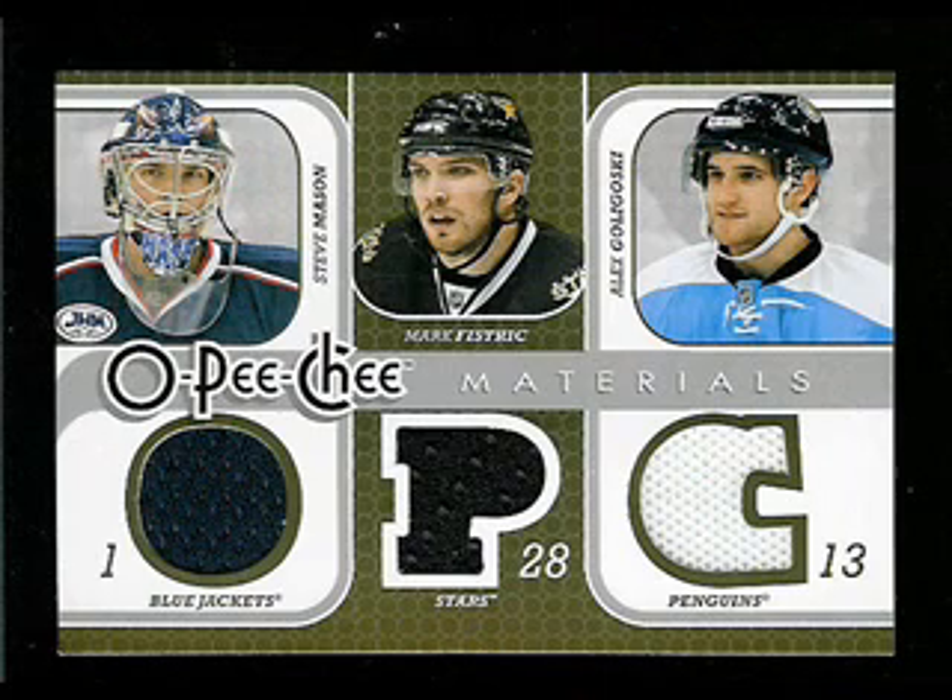The triple jersey card we found contained a swatch of Steve Mason, who quite frankly very well could be the Rookie of the Year. It also includes two other swatches from lesser-known rookies who are making an impact on the sport. They include Alex Goligoski, a defenseman currently playing for the Penguins, drafted by Pittsburgh in the second round of the 2004 entry draft — the organization has high hopes for him. And also Marc Fistric, a Canadian playing for the Dallas Stars, drafted 28th overall in the 2004 entry draft. There's a lot of upside in pulling this card, because you never know what these other guys are going to do, and this could end up being a great pull.